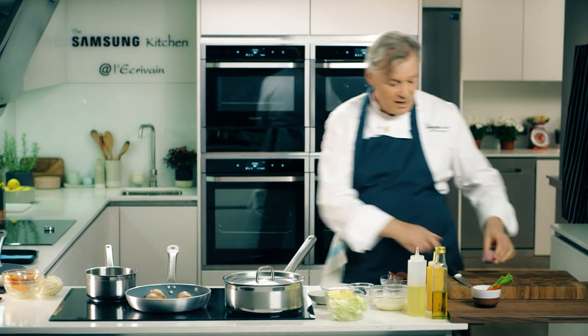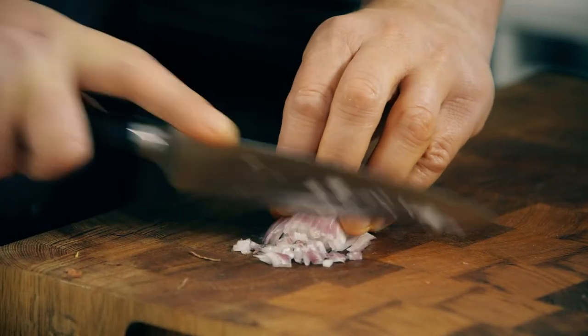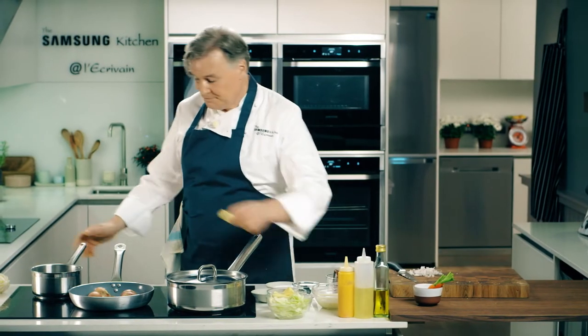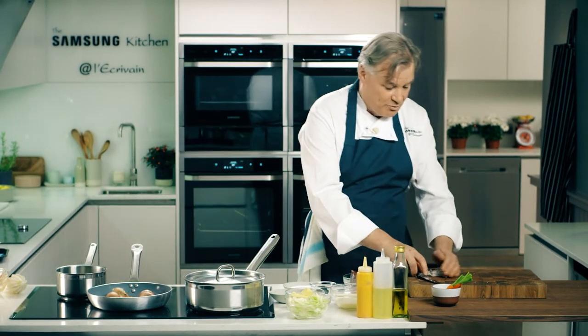I have some shallot, peeled. Just go along the onion so you have a nicely fine dice. A little bit of butter — the shallots go in here.